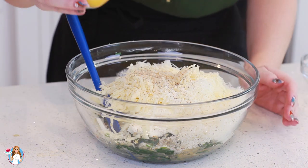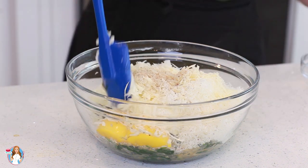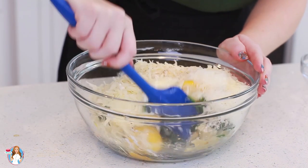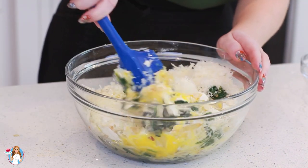My last ingredient is two large egg yolks. Drop those in, and then I'm going to take my spatula and just combine everything together. You want a really beautiful, uniform mixture.